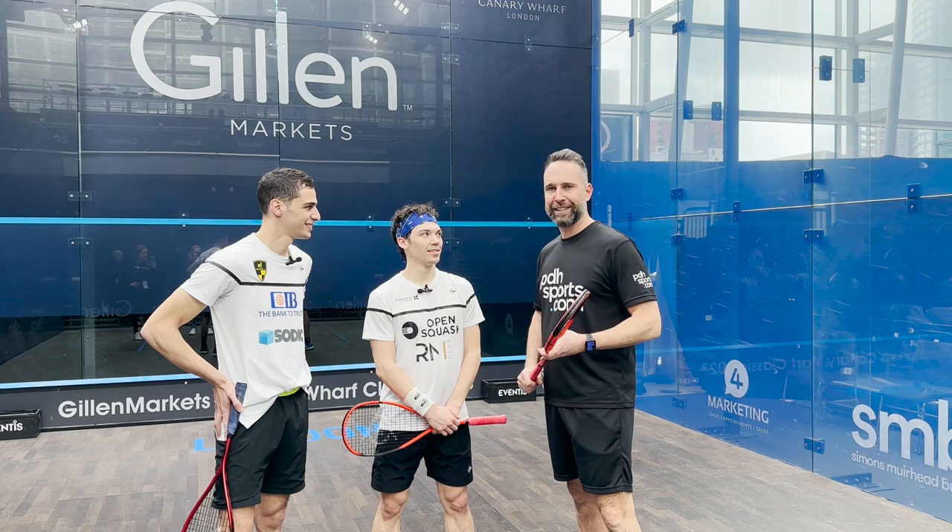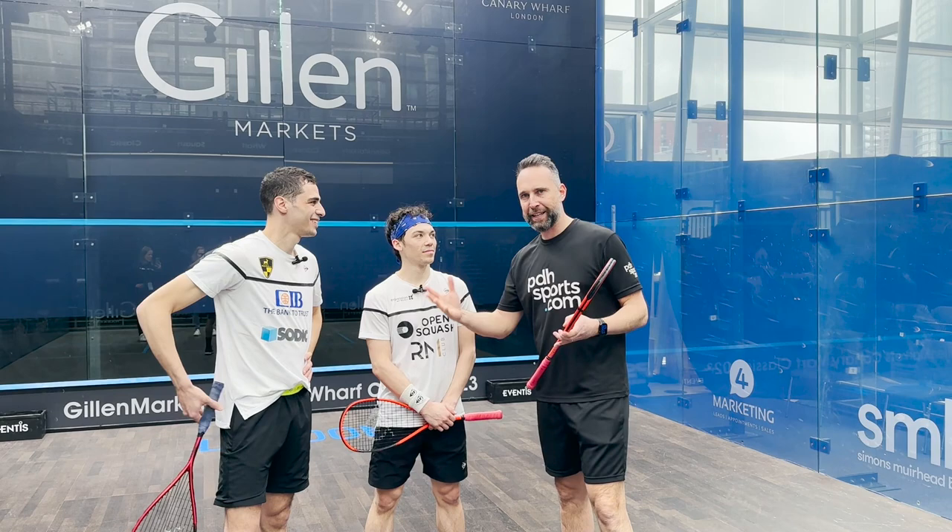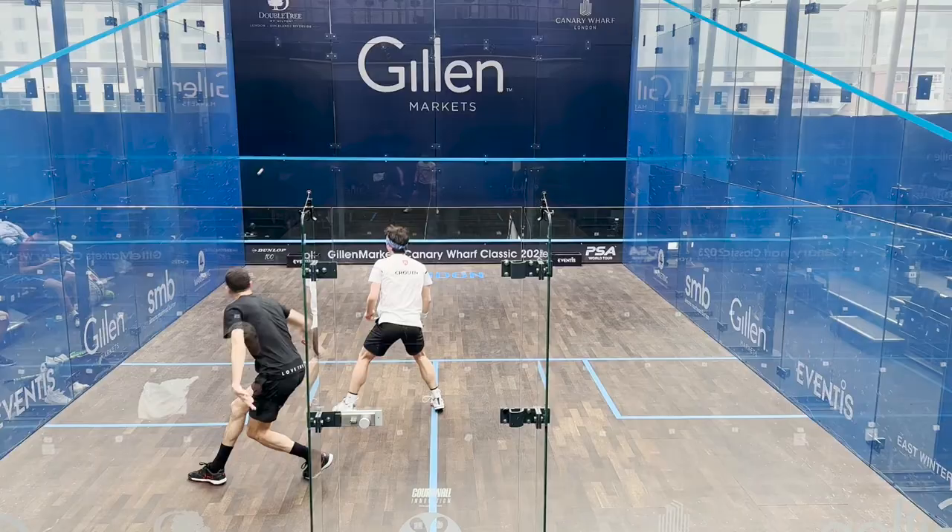Hi, I'm Paul from pdhsports.com, leading online racket specialist, and today I've been given an amazing opportunity by Dunlop to interview Ali Farag and Victor Crouin.